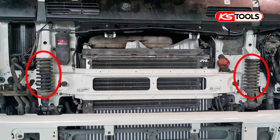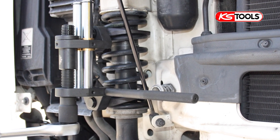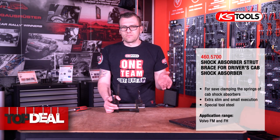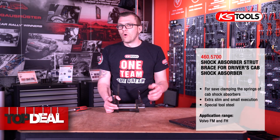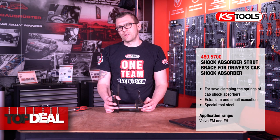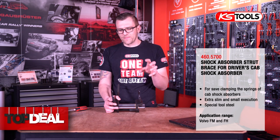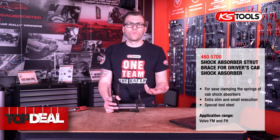These cabin shock absorbers are from time to time worn, depending a little bit on street conditions. If it's a truck driving in construction areas or similar, then these struts are more worn than a truck that only rides on the highway. The problem with this special spring and shock absorber is that the bearing on top is mounted directly to the cabin, so you cannot remove the complete strut and do the work on a workbench.